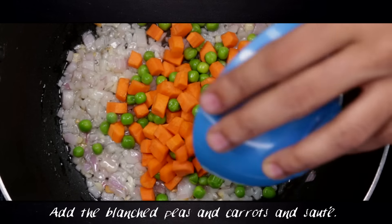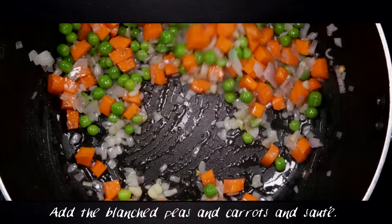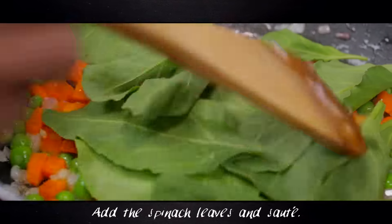Add the blanched peas and carrots and sauté for three to four minutes. Now add the spinach leaves and stir until the leaves are wilted.